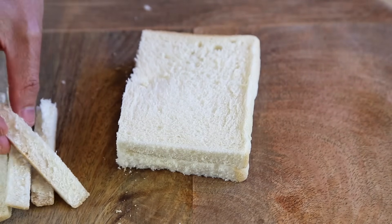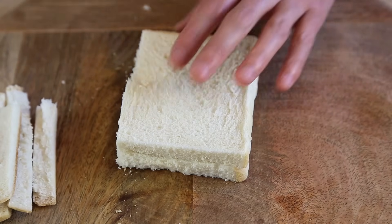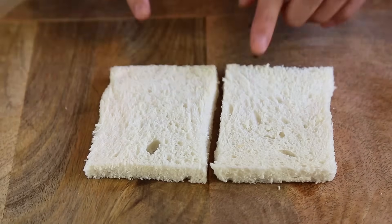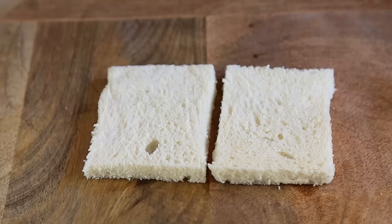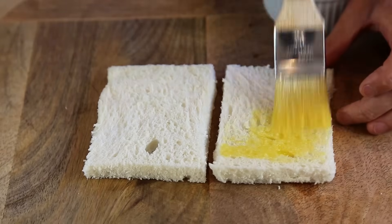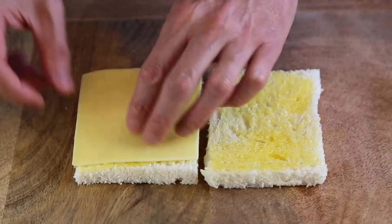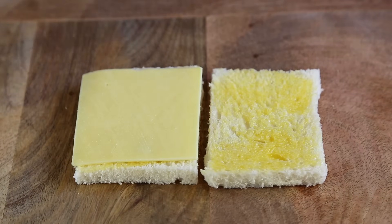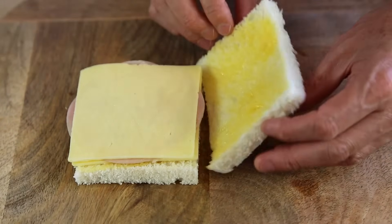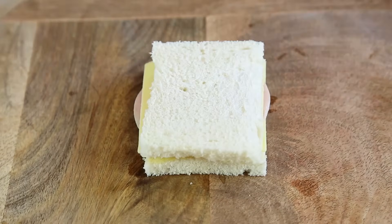If you think trimming the crust is a waste, you can use those pieces as the perfect addition to eat with soft boiled eggs — I've got a video on that. Once all the sides are cut, you get just the white of the bread. Same as before, I'm going to use the kitchen brush trick with the butter, and when that's done, same as before, one slice of cheese.